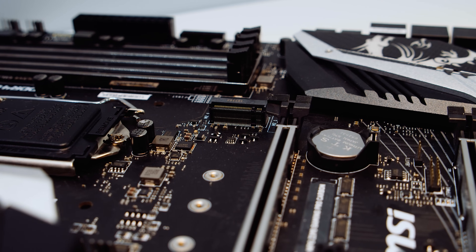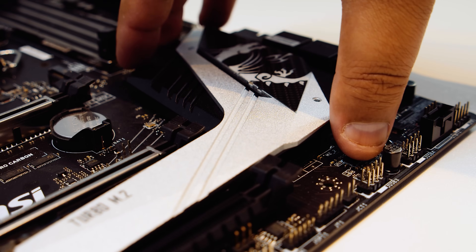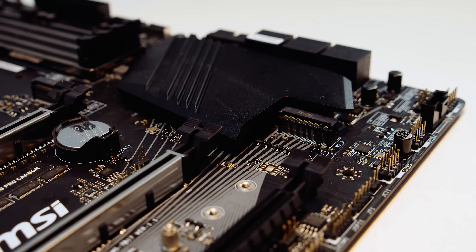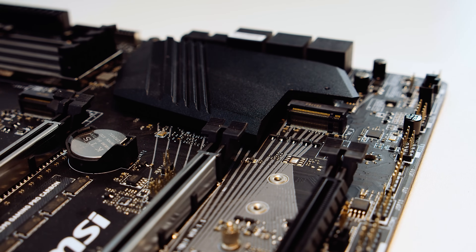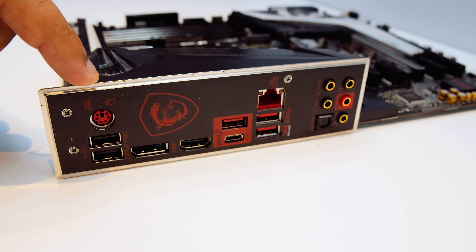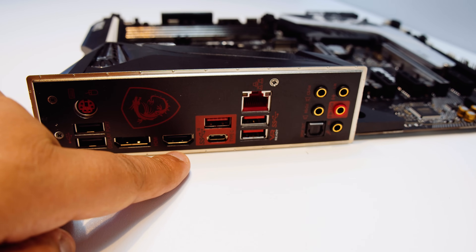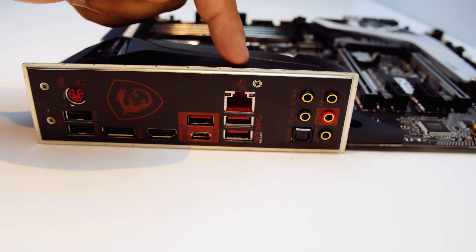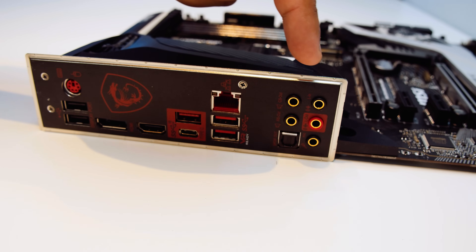There are two separate M.2 slots for your NVMe M.2 drives. One is above the top PCIe slot, and the other is hidden underneath a heatsink attached to the PCH — pulling it off reveals it in all its heatsink-cooled glory. The rear I/O has a built-in I/O shield, which every motherboard should have. It includes a PS/2 port, two USB 2.0 ports, DisplayPort, HDMI, USB 3.1 Gen 2 Type-A and Type-C, USB 3.0, Gigabit Ethernet, and 7.1 audio with an optical output.